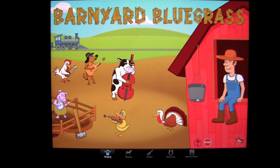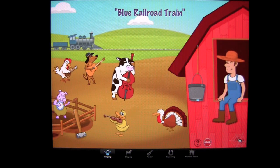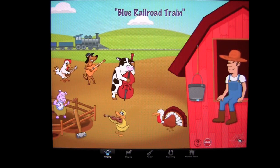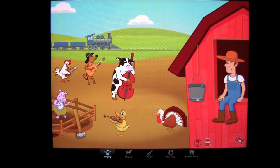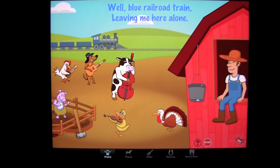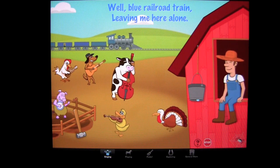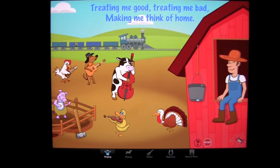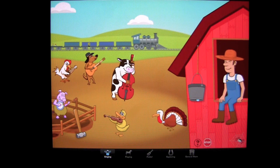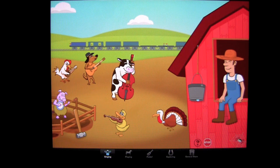We'll tap on the choo-choo train over here and see what we get. You get 'Blue Railroad Train' and lyrics to sing along to, with the whole barnyard hooting and hollering while they listen to and play some bluegrass. To stop any song, you simply tap on the stop sign, and it will end the song so you can pick a new song or go to a new tab.